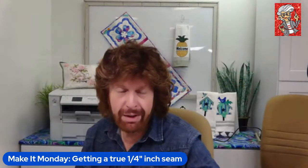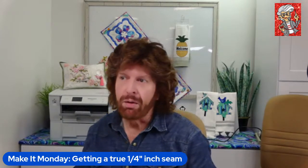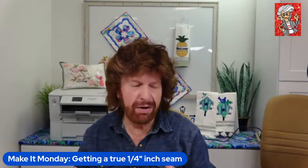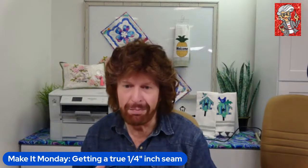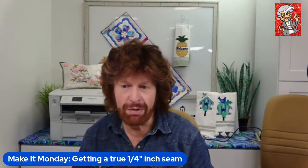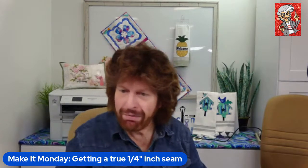Hello everyone, welcome to Make It Monday. I'm Jim with Amy Soz. Today I'm going to talk about a topic I was asked about a couple of times last week. One of the perks of having the film studio attached to the retail store Amy Buckman Sew Well here in Harmony, Pennsylvania is that I often go out into the store to get inspired and meet customers. I had a question twice last week about how to get a true, accurate quarter-inch seam allowance.